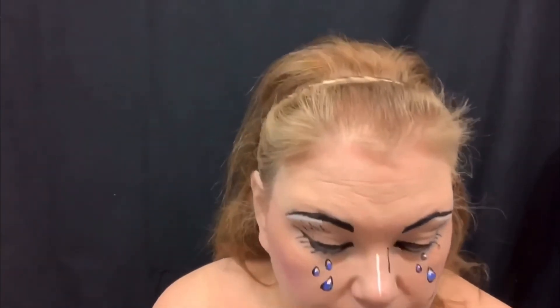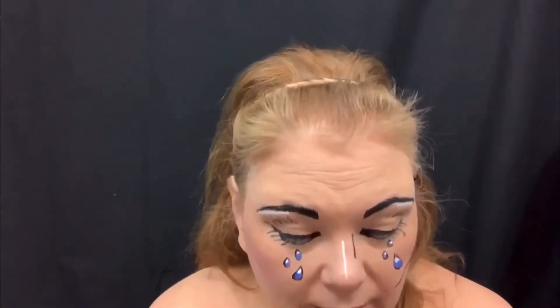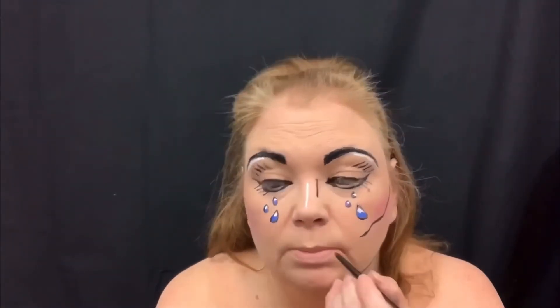Okay, so now we're going to do the lips. I think I want to do a red lip, but if I don't like it I'm just going to go over it in black.